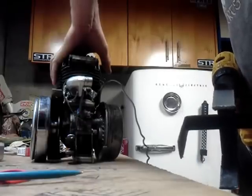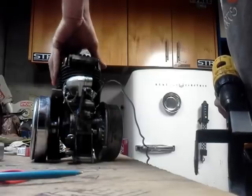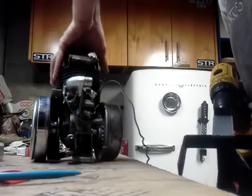A guy like me just got this motor, want to check it for spark, want to check it for compression, haven't got it on the bike yet — just want to check it out and don't want to sit here and try to figure out how to get this thing turned.